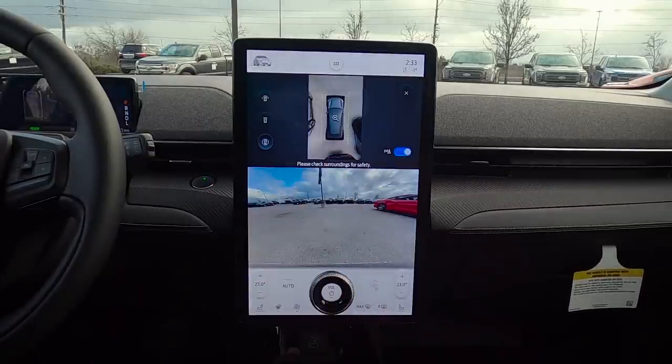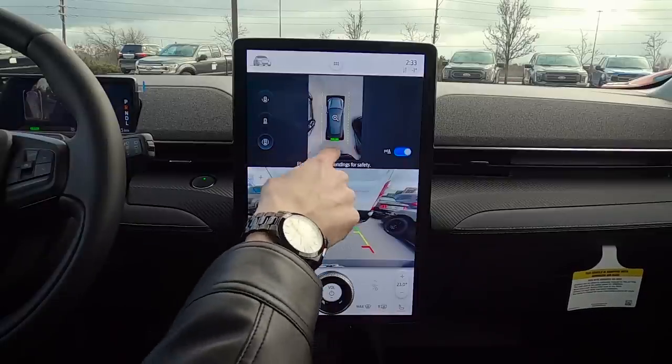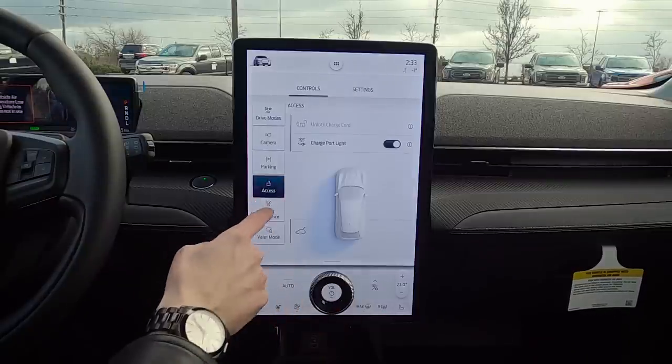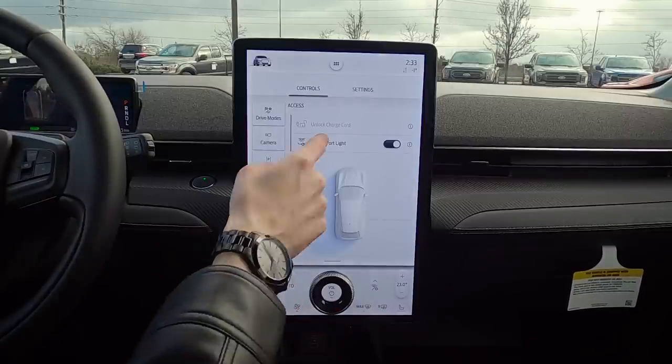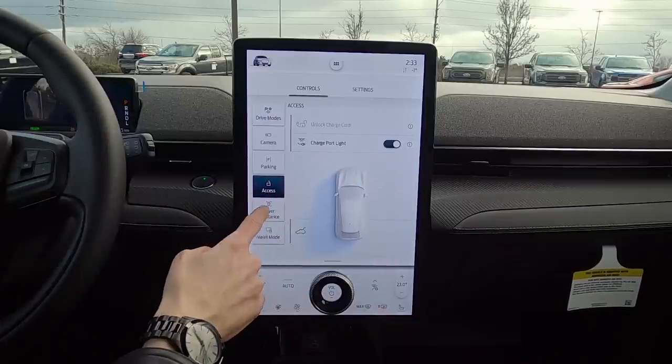The parking aid shows up in reverse, letting us know what's close around the vehicle. Whether or not the parking aid shows up is up to you. From there we've got simple access — unlocking the charge cord — and the charge port light, which is the light on the outside of the vehicle.